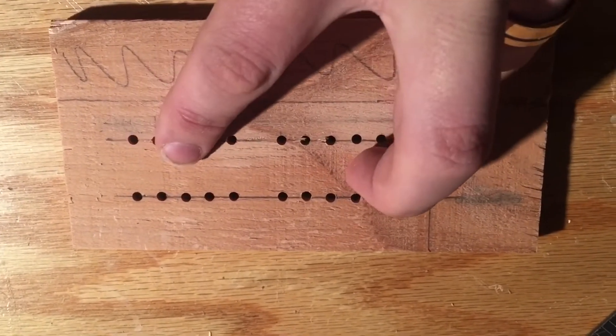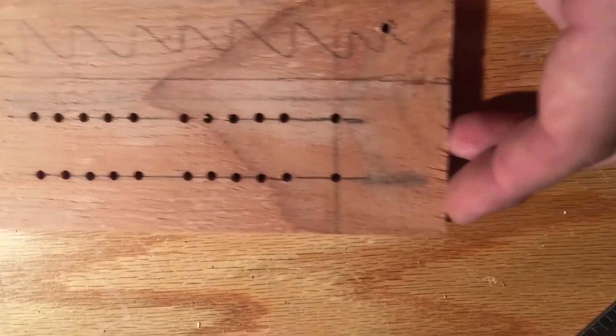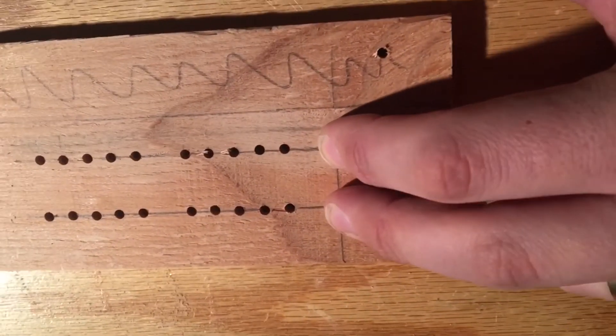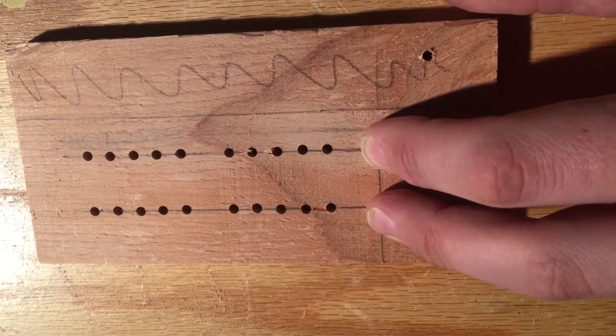I did a set of ten in both rows and then drilled those holes. Then I'll move the template over, sticking two dowels into the last two holes that I drilled so that I know it's going to be in the perfect position.